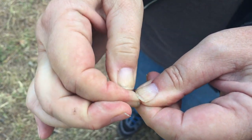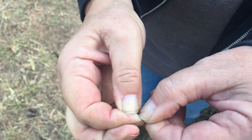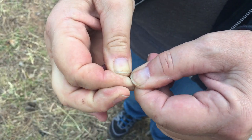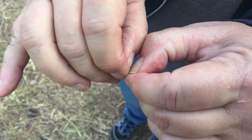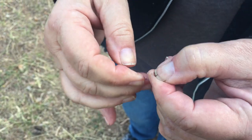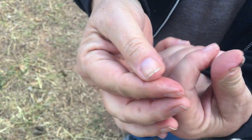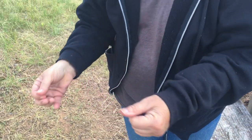Then you squish them between your thumbnails — just squish and squish until you've got them all messed up. There, he's dead. Isn't that gross? I hate these things. That's how you squish a tick between your thumbnails. You have to do that because they have such a hard body — it's like trying to squeeze licorice or something.